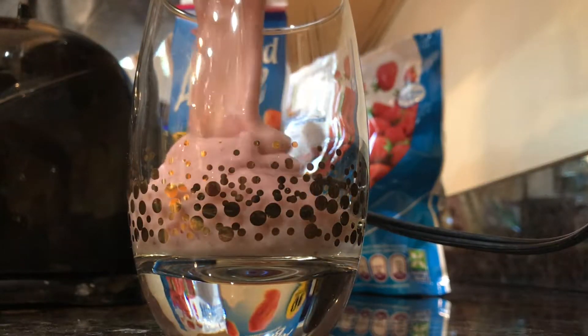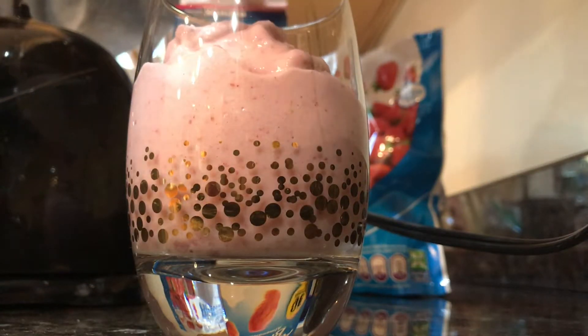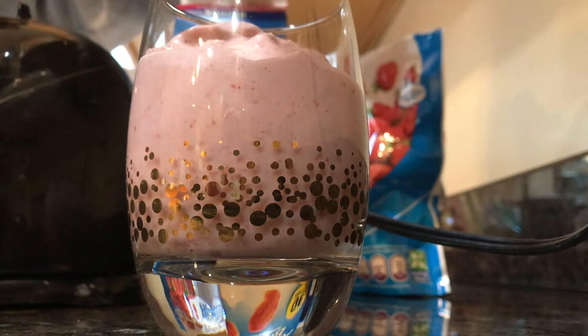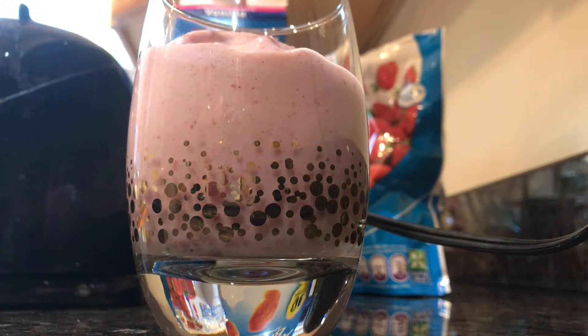Oh my gosh, that just looks so good. In case you guys were wondering, this smoothie is actually very sweet. It's not like one of those protein powder smoothies that don't even taste good — this actually tastes good. I would even have this just for dessert if I wanted something sweet.